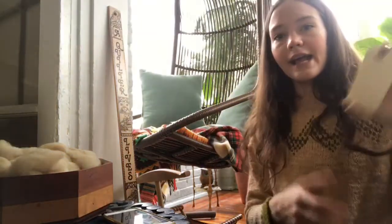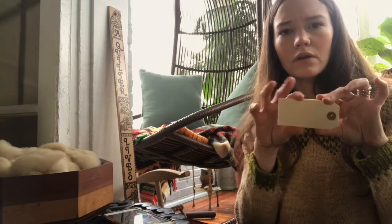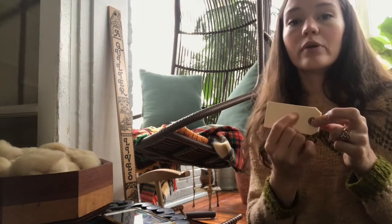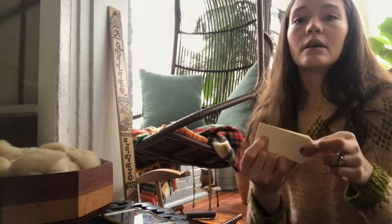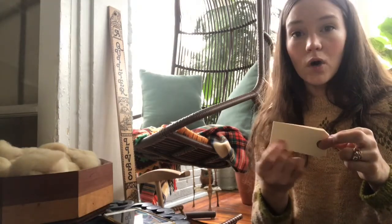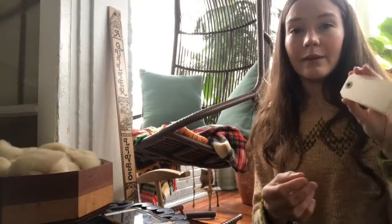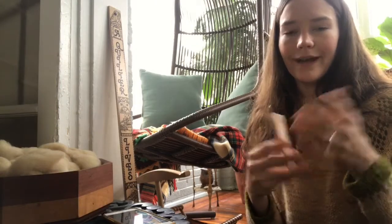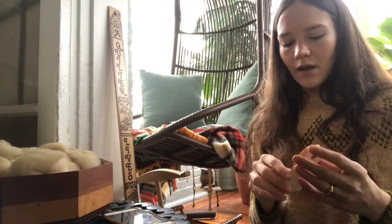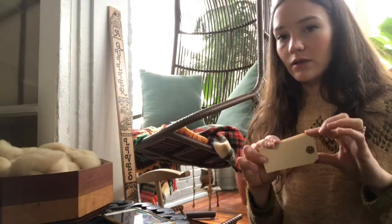I have these cute little label cards I can put on with some string. This is where you'll want to label your finished yarn with the fiber content, the weight, the yardage, maybe how you prepared the fiber — whether it was combed or carded. I also put my name, number, and email address on the back, or a website. You might even go into the detail of S-twist and Z-twist if you want to be that thorough in your explanation.